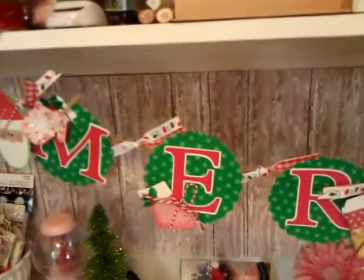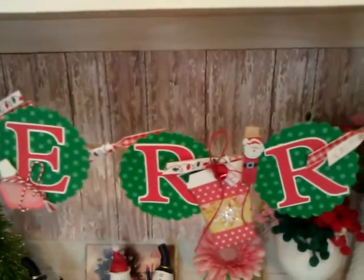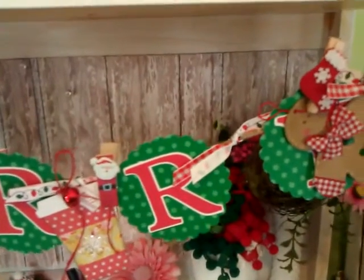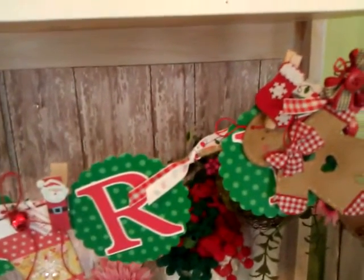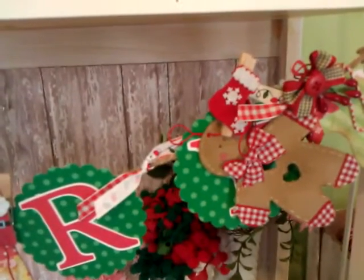The banner says 'Merry' and you can really check out her channel — she's lisy46 on YouTube, so go over and check her out and look at her video of this banner, because she does a better job with her videos.